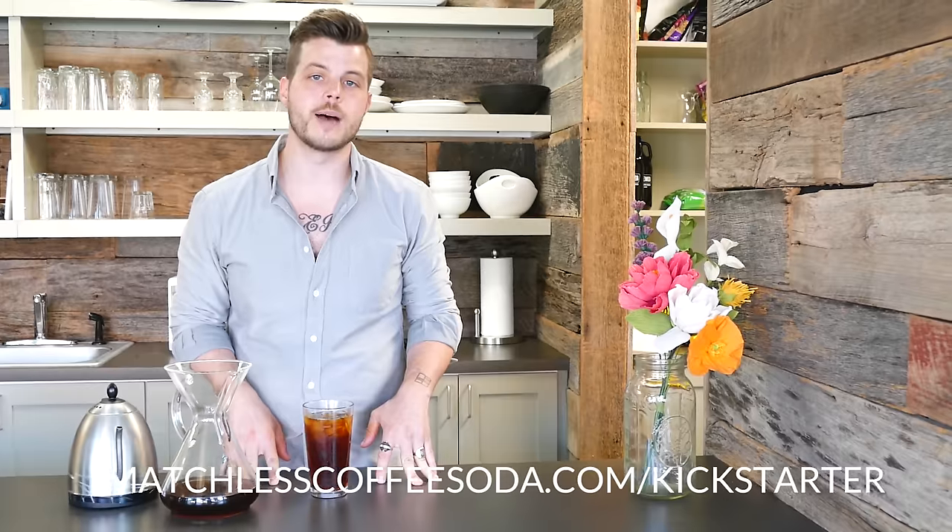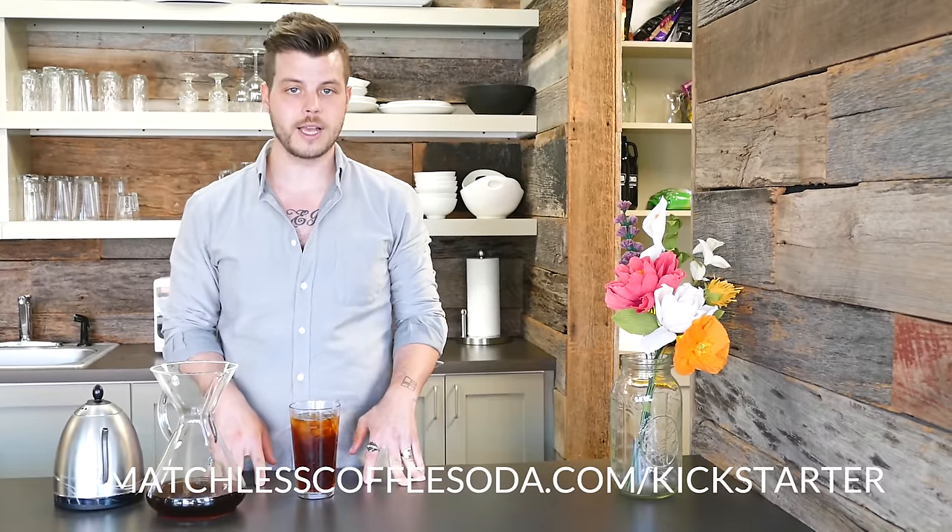Now you know how to make iced coffee at home. I'm Nathaniel Marens, the creator of Matchless Coffee Soda, and we're actually doing a Kickstarter right now to raise money to put it into cans. If you're interested in supporting that, you can go to www.matchlesscoffeesoda.com and you can also follow us on Twitter and Instagram at matchlessco. Thanks for watching.